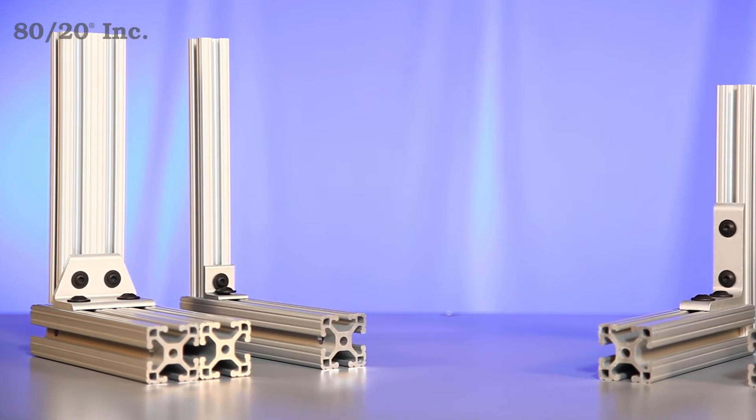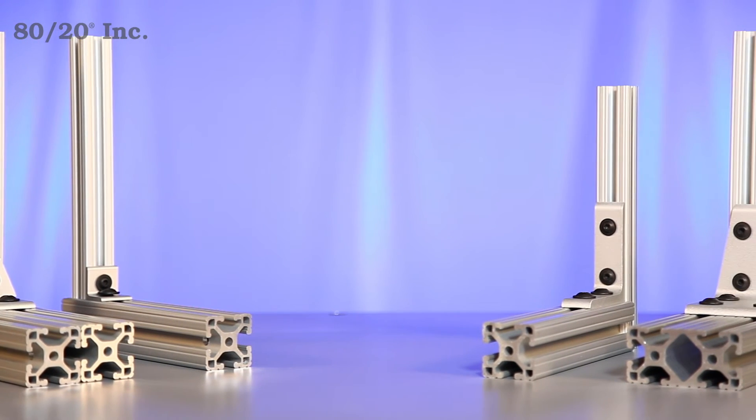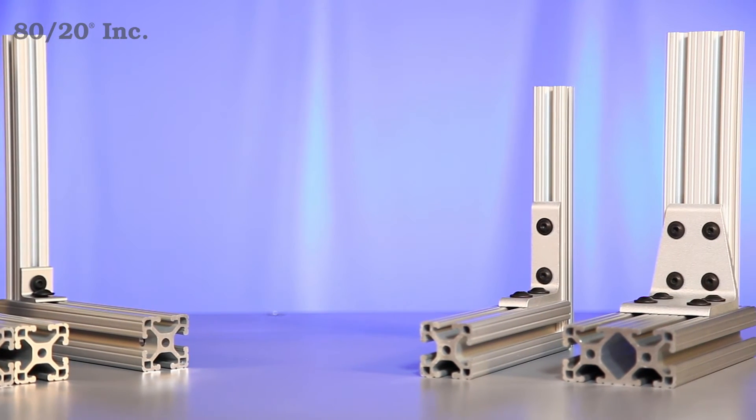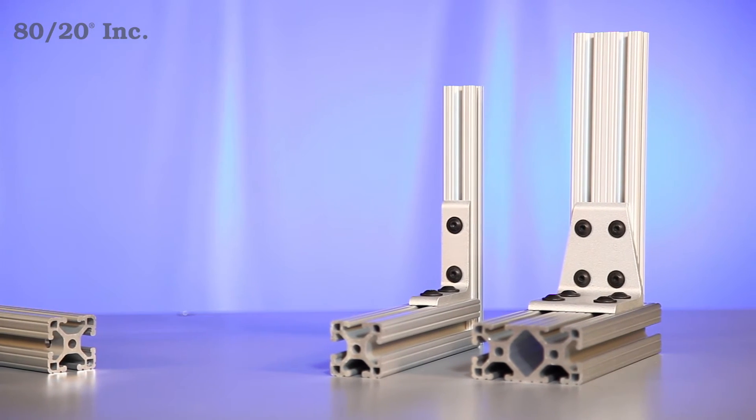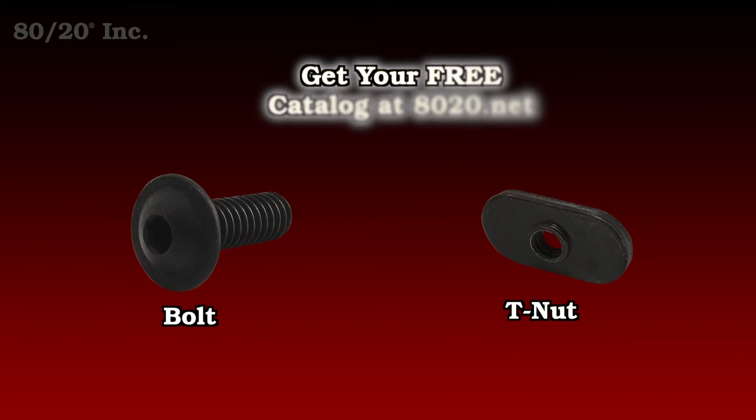Here we can see a small sample of the transition brackets 8020 offers. As you can see they come in a wide variety of shapes and sizes, making it one of the many versatile fastening methods 8020 offers. One thing you'll want to keep in mind when using the transition bracket is you'll need bolt assemblies to install it. Recommended bolt assemblies for all transition brackets can be found in the 8020 product catalog.